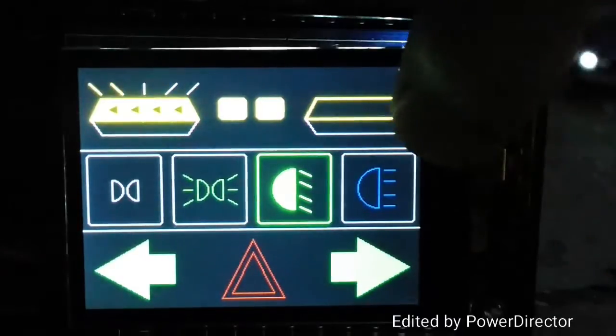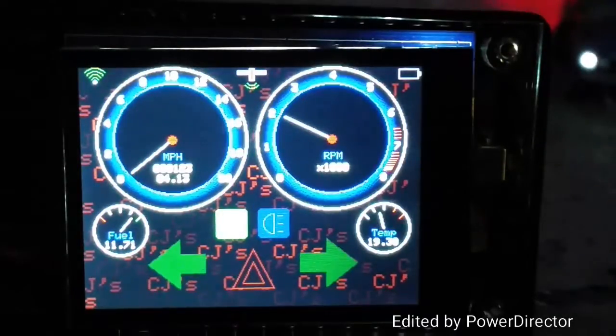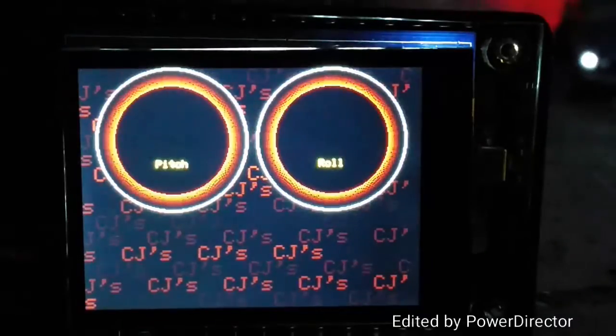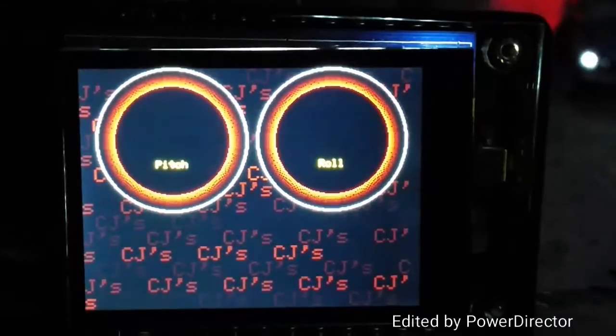And all of that is mimicked on the main dashboard — the headlight side of it as well. There's also a tilt screen, which I haven't coded for yet, for the onboard accelerometer.